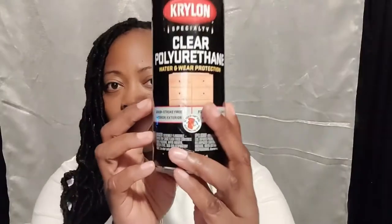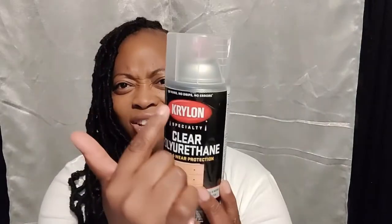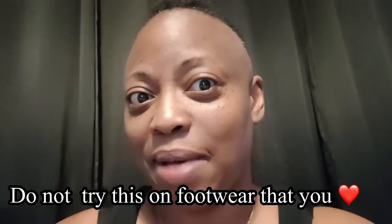I wore them for about a week or two before spraying any sort of sealer on it. I totally believe I got the wrong sealer but that was the only thing available at my local hardware store, so I just wanted to see if it worked. I chose not to do this on footwear I felt completely connected to — I did not want to get it messed up.